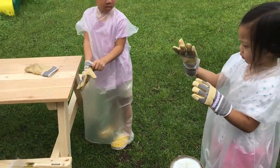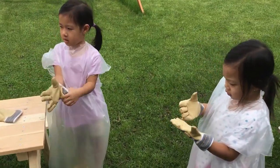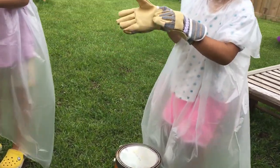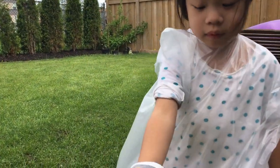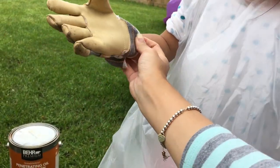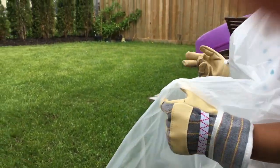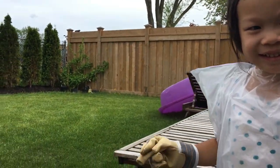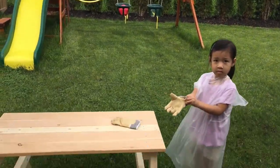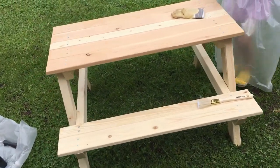So do you guys know how to paint? Yeah! Oh, how did you know? Did Daddy teach you? All we have to do is pull it down so it's tighter. We'll go to the swing afterwards — right now we're going to paint the picnic table.